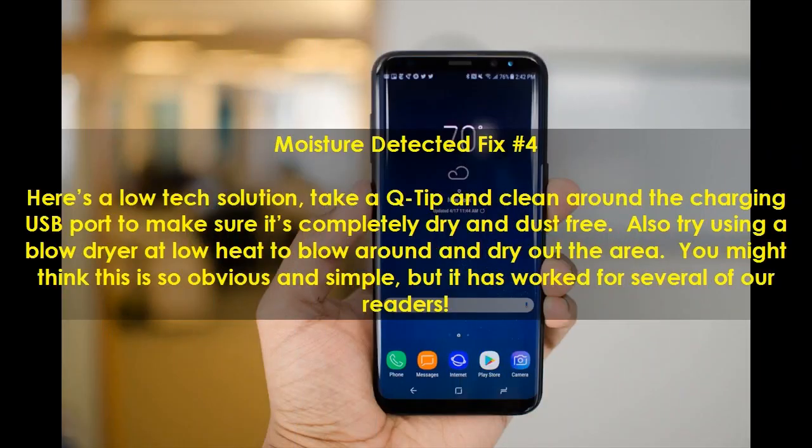Moisture Detected Fix Number 4. Here's a low-tech solution. Take a Q-tip and clean around the charging USB port to make sure it's completely dry and dust-free. Also try using a blow dryer at low heat to blow around and dry out the area. You might think this is obvious and simple, but it has worked for several of our readers.